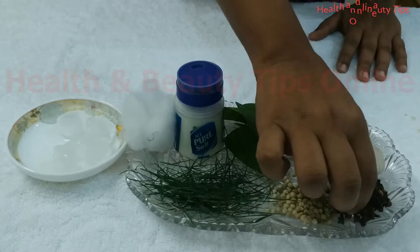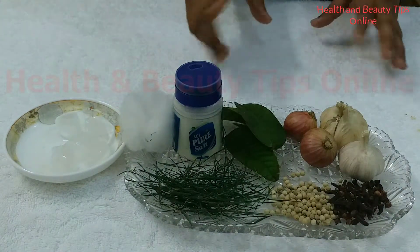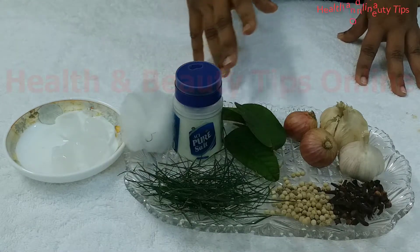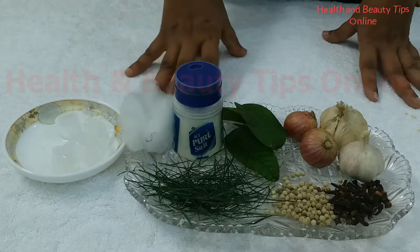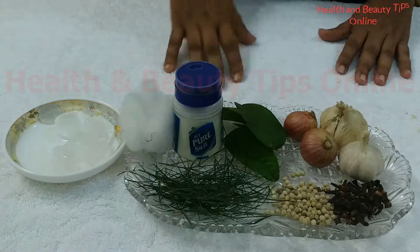Cloves. Smash 2–3 pieces of cloves and mix with some drops of olive oil, then apply it directly to the teeth. You will see a magical result. You can also gargle with cloves mixed with oil. It will also help.